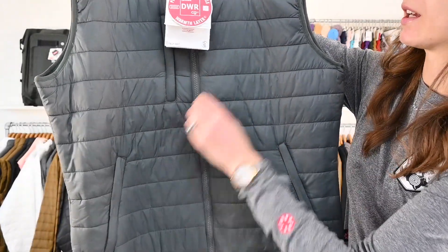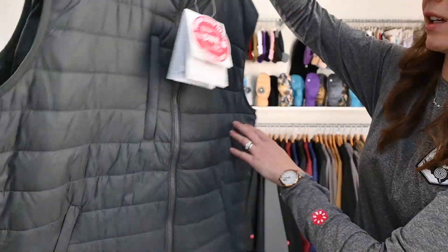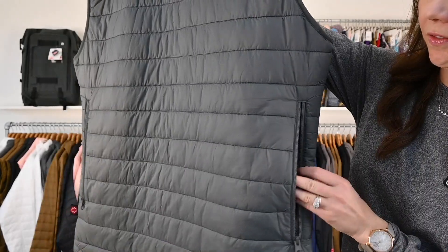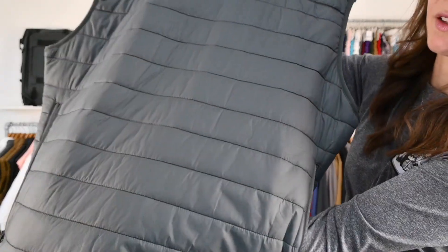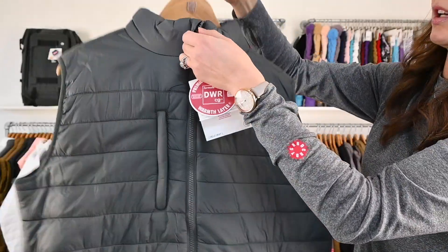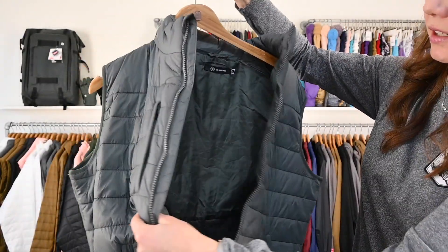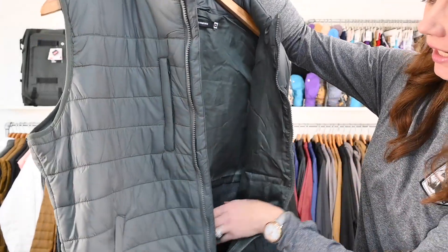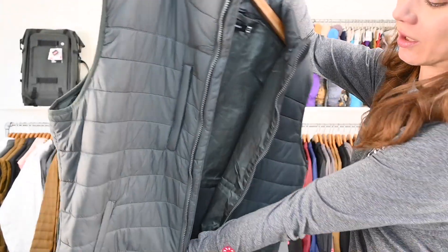Zippered pockets, nice chest pocket. The back is one of my favorite features — you've got venting, but it also doubles as a pocket that runs all the way through. And I'll give you a peek inside: all nice matching lining, and there's that mesh for the pocket.